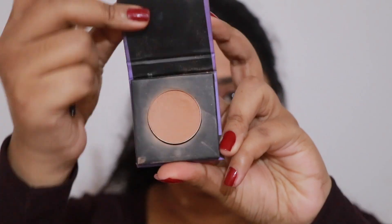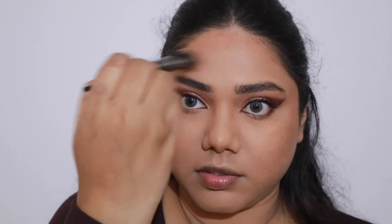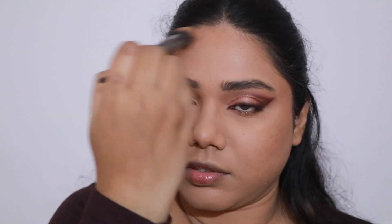Moving on to my face, I'm using the Sugar mini bronzer in Woody Wonder. I'm just going to apply this on the areas where I want to define. It's a beautiful product to bronze and contour my face at the same time, and the shade is perfect — not too dark, not too light. It's perfect for soft glam looks.